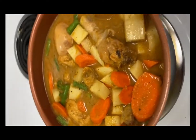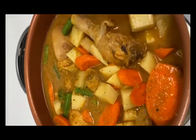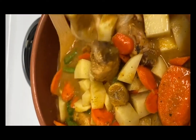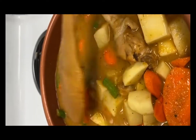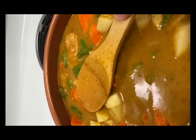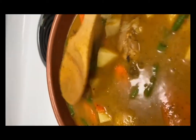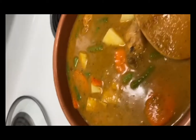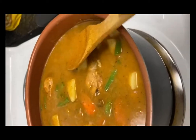Aquí eché ya los vegetales: las papas y la zanahoria. Como les digo, lleva apio pero no tengo. Le eché un poquito más de agua a la salsa para que cubra todo bien. Make sure everything is covered.